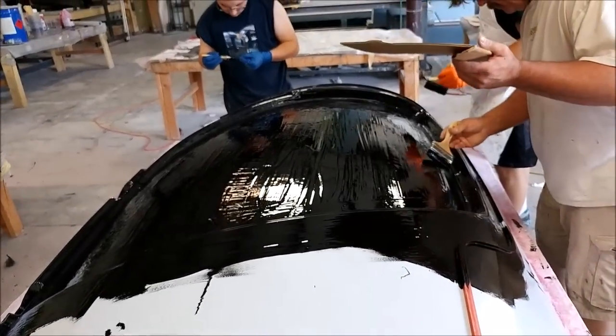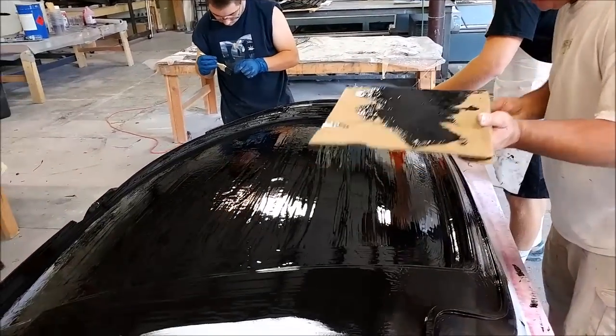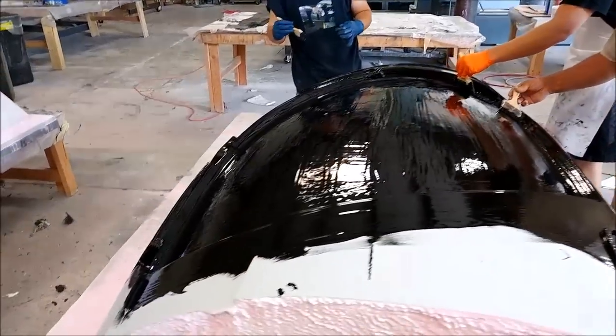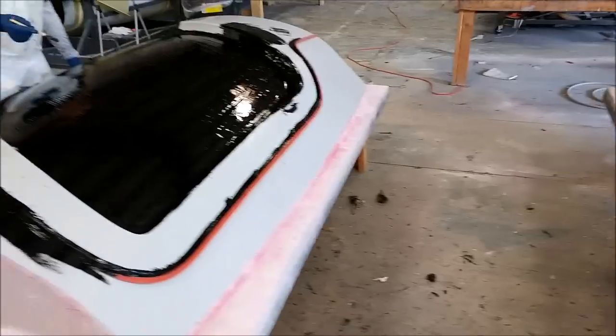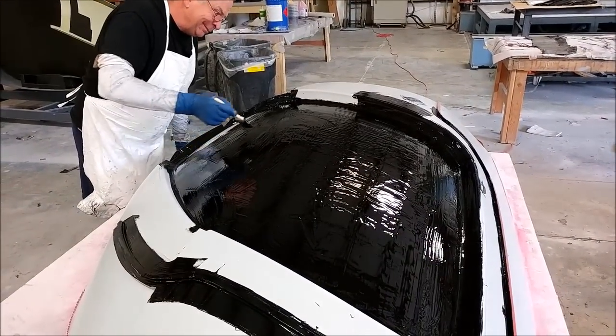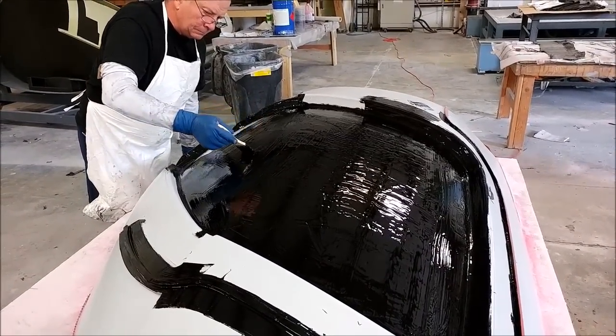Here are the door frames that are going to create the inserts for laying up the roof. This was Thursday — putting down the black top coat. We did both of them on Thursday and got them completed.